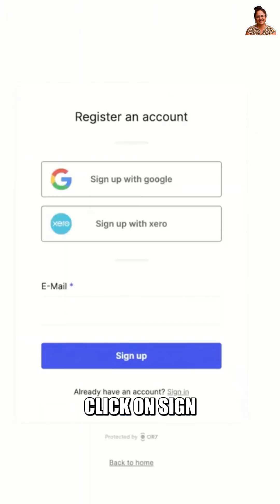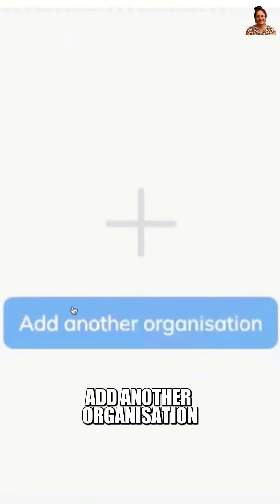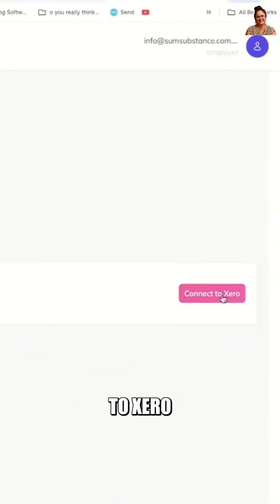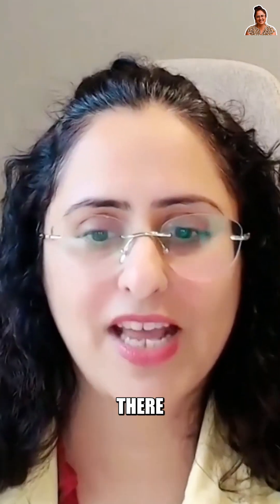When you click on Sign Up, you can sign up with Xero. In Onboard, down the bottom, you'll see a button called Add Another Organization. When you click on Add Another Organization, you'll be able to click on Connect to Xero. If you have only one Xero file, which is your business, you will have one option right there, and you can select information there.